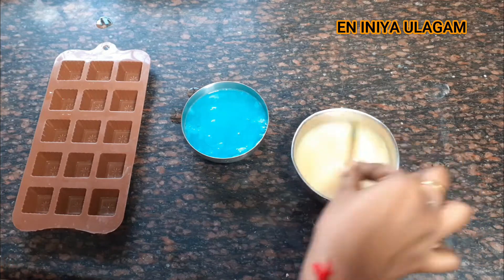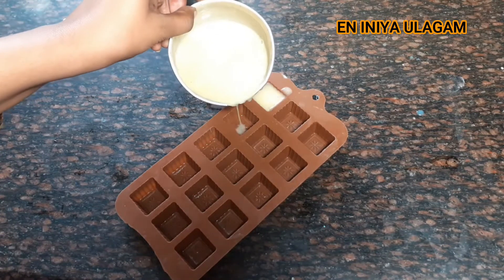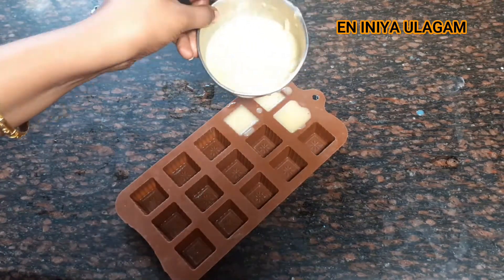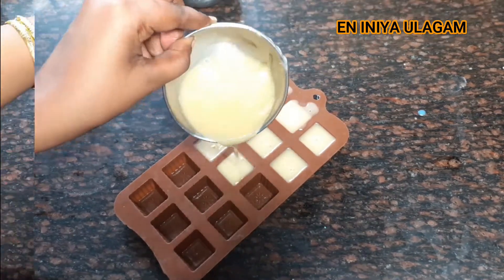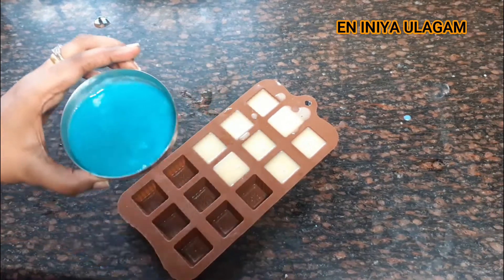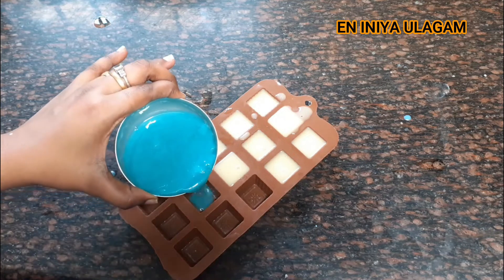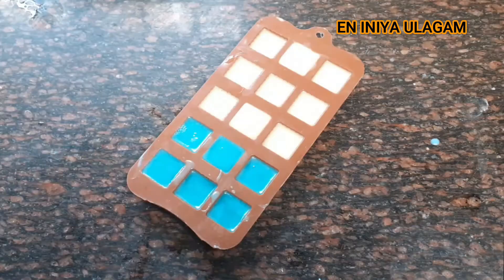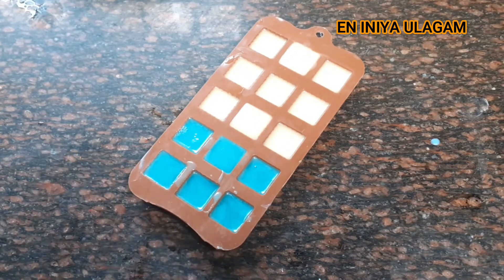We will mix it all and add it to the mold. This is actually a chocolate mold. We will add a little design that gives a different look, by adding the white color liquid. We will also add the blue color liquid. You can put it in a different box or container.